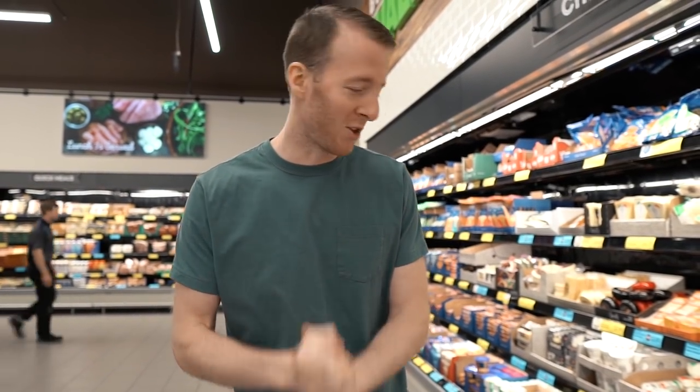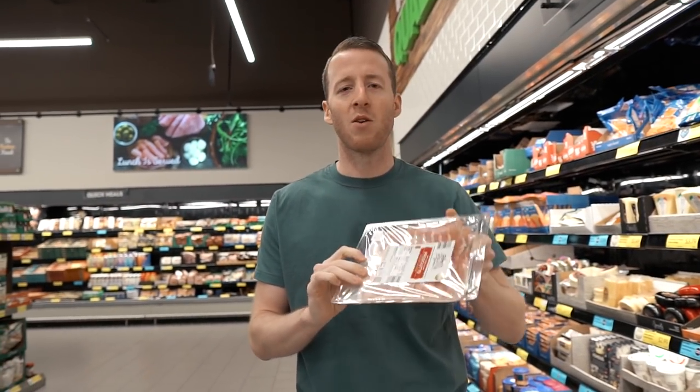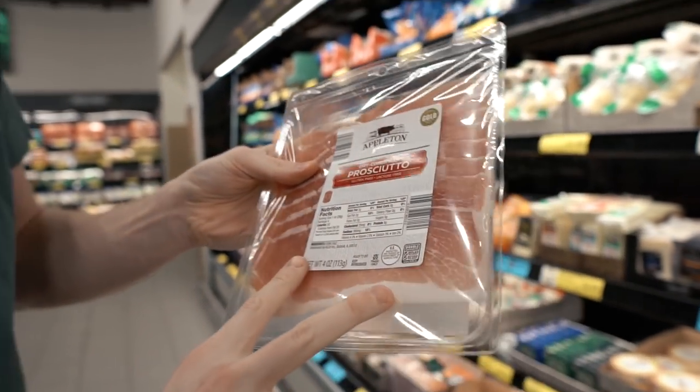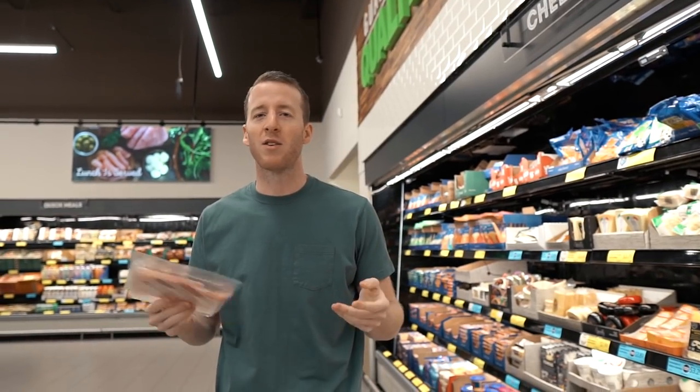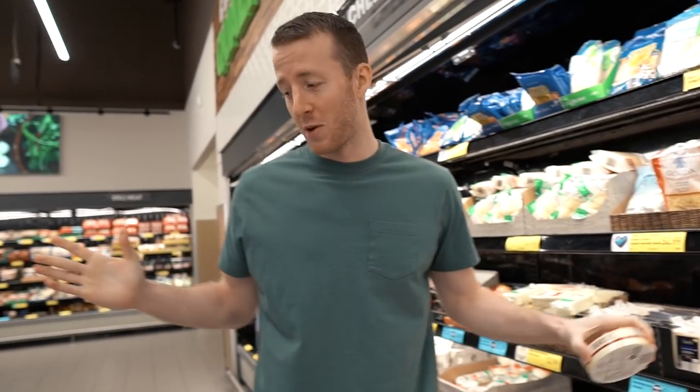If you've ever bought prosciutto before, you'll know it tends to break the bank — but look at this affordable quality prosciutto right here, $2.75 for four ounces. Each slice of prosciutto makes two cups, so factor that in. There are about eight slices per pack and we want to make at least 30, so we're going to get two packs.